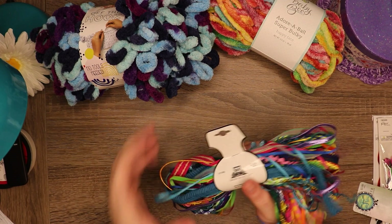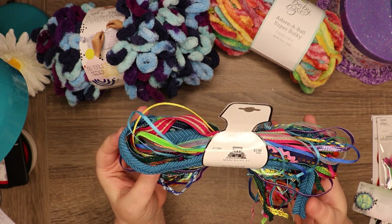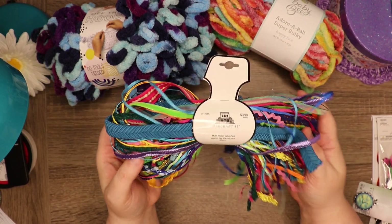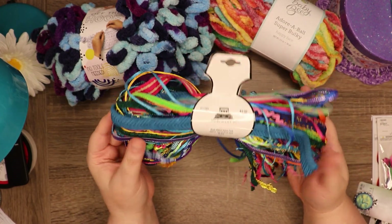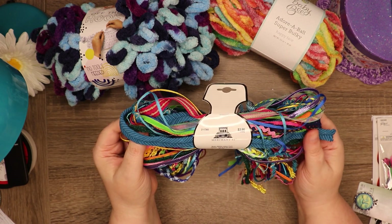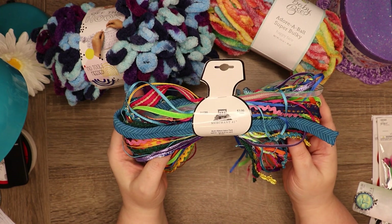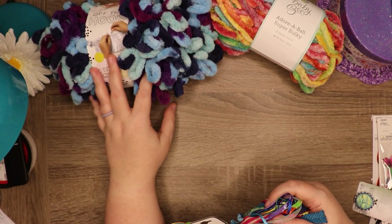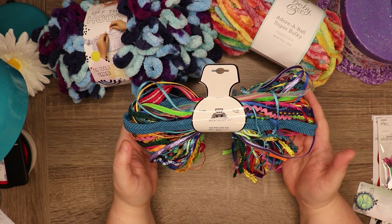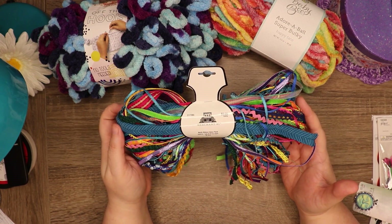I thought this ribbon pack was neat because it has all different types of ribbon. There's a lot of things you could use these for — you can use it just as ribbon or add it to your pages or pretty much anything. It was $3.99 regular price but was 30 to 40% off. All the yarn was 30% off. So for a couple of dollars you get 30 pieces — I thought that wasn't too bad.